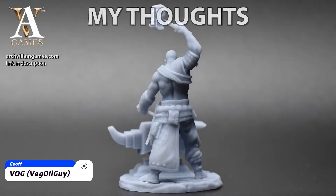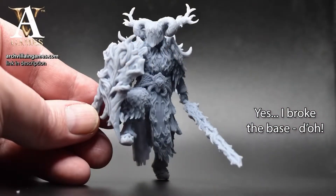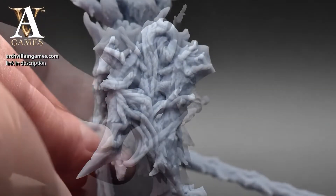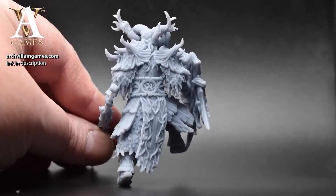So what do I think of the Creality Halo 1 Plus? Without question, it is an attractive, capable resin printer. There's some great thinking going into this, and I applaud Creality for their efforts.